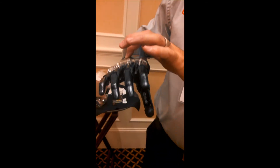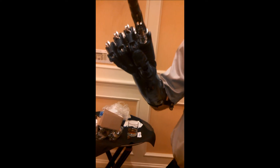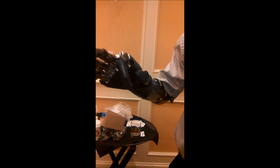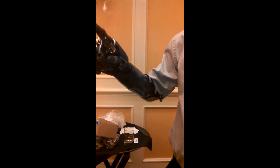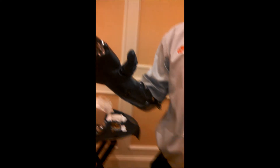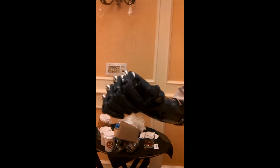If I touch the switch on the back of the hand, I've got my precision pinch. Another open signal — index point. Then I can move the thumb to the unopposed position, and from there I've got a mouse grip. Trigger grip for using like a spray bottle. And that's just coming off those two electrodes with my simple open-close EMG signals. And here we have the key grip.